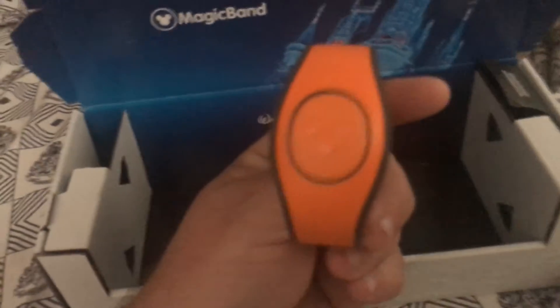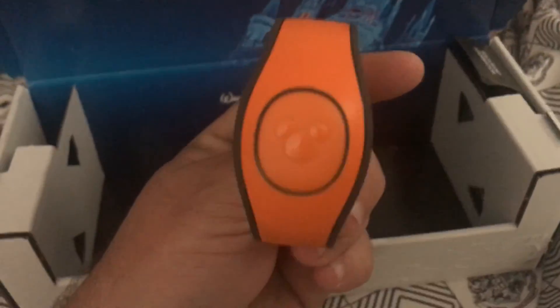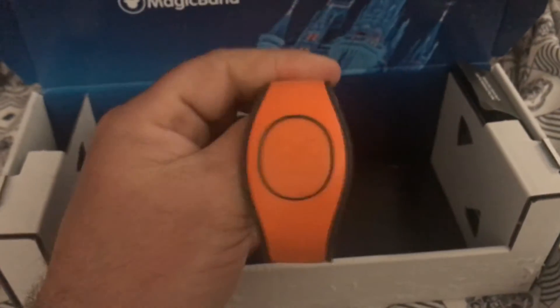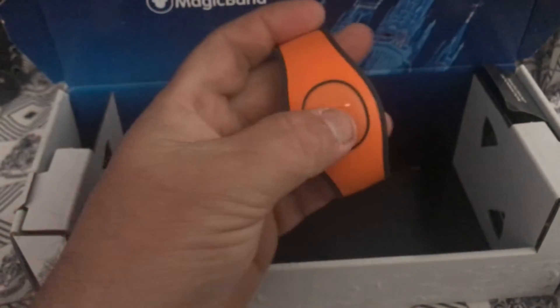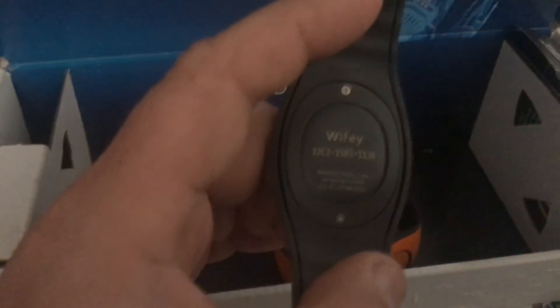These are the brand new Magic Bands, and they have the new what they call 'icon' in the middle. The icon is a removable puck — a removable piece. If you look on the back of them, people were wondering how are they going to stop it from being lost? Well, they're actually bolted and screwed down in there.